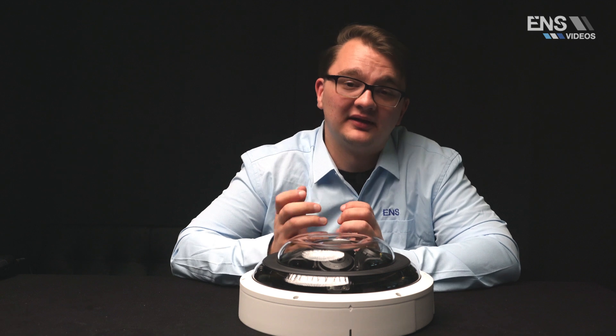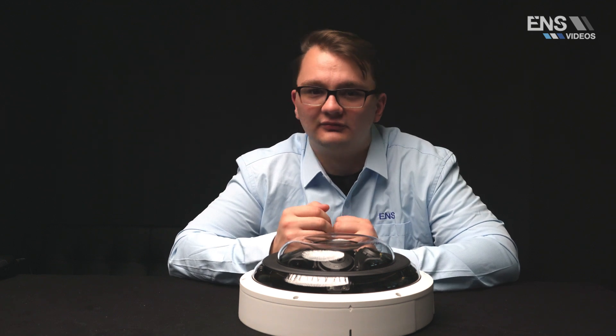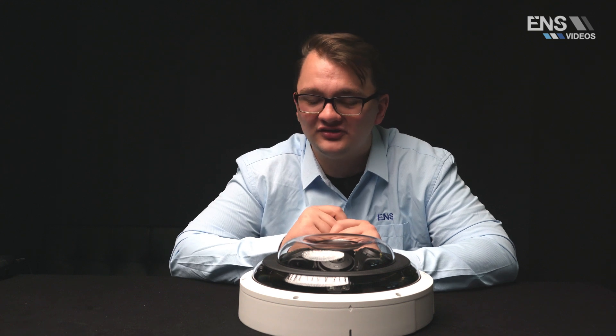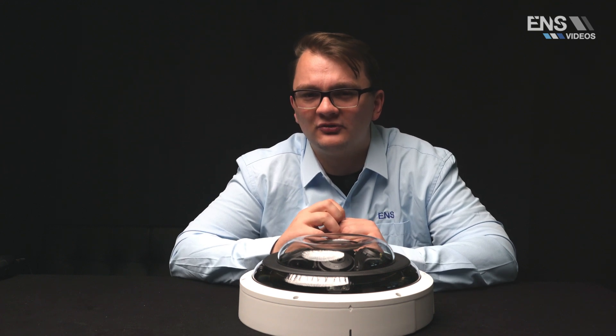Other functions such as abandoned object, missing object, loitering detection, people gathering, parking detection, and face detection can all be used on all four separate channels as well.